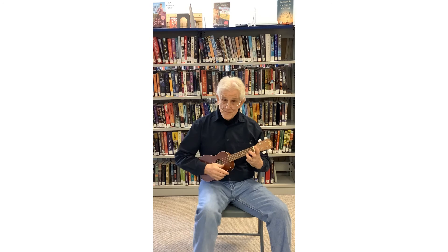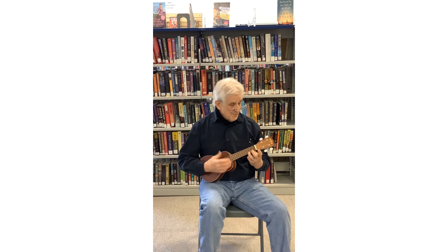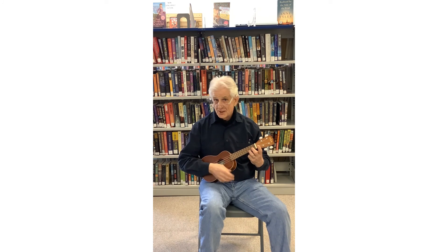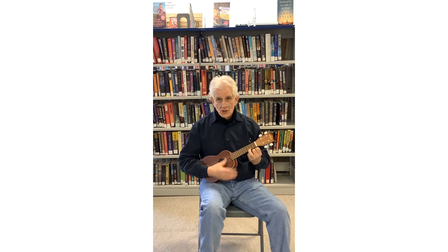So if you have your third finger on the first string on the third fret and you're running your thumb over the strings, you're strumming in some way. You can use your thumb, you can use your fingers, you can go down, you can go up, you can hit it with your hand if you want — you can do just about anything to make sound come out of your ukulele. My point is: you're now playing the C chord. This is a C chord. You're actually playing the ukulele. Yahoo! Come back for part four.